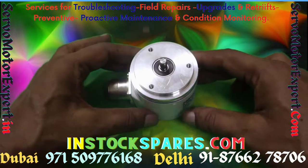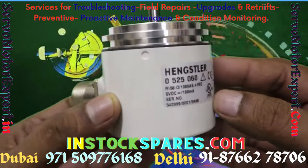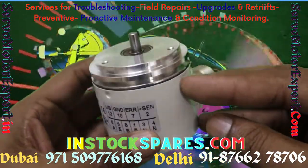We undertake troubleshooting, repair, and maintenance of CNCs, packaging machines, injection moldings, and all. Hengstler is very popular on these machines, and specifically you will find the RI 58 series of encoders.